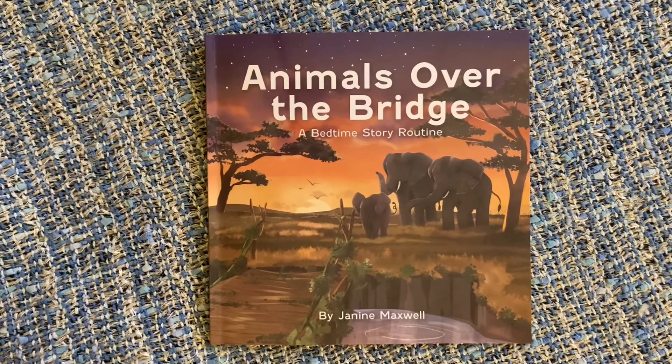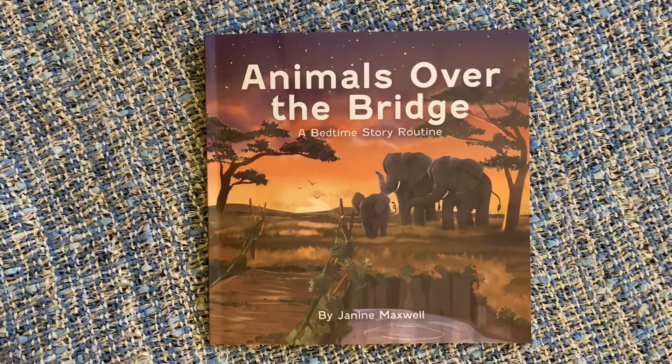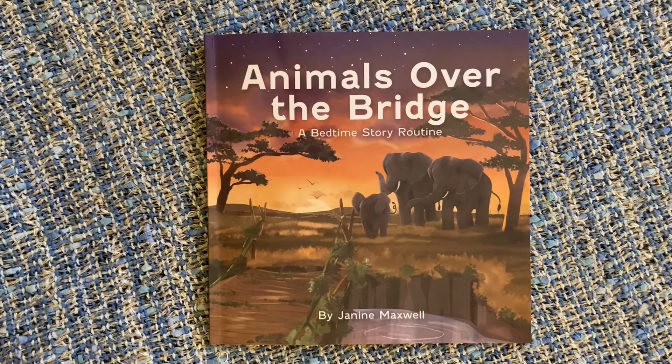Hi everyone, welcome back to Sleepytime Stories. This is the accompanying video that goes with the read-along to the story Animals Over the Bridge, a bedtime story routine by Janine Maxwell. In this video we're going to talk about this book and how you can use it as a special tool to help your kiddos calm down and get ready for bed.